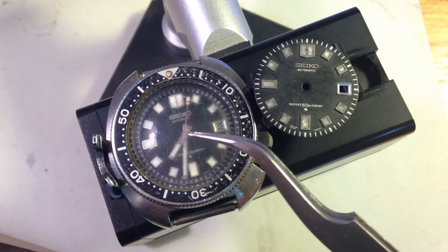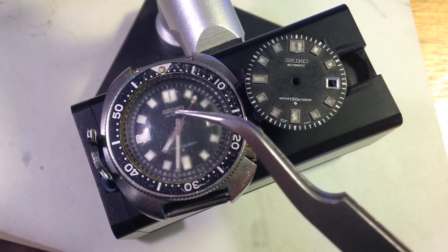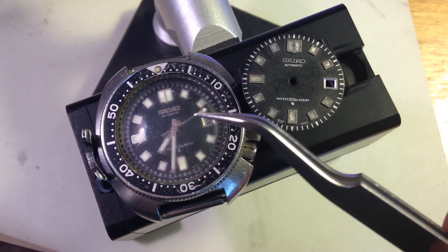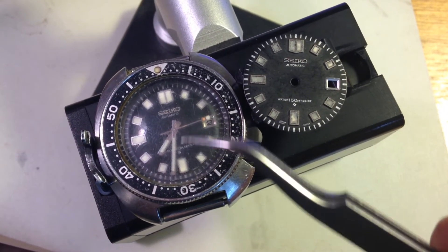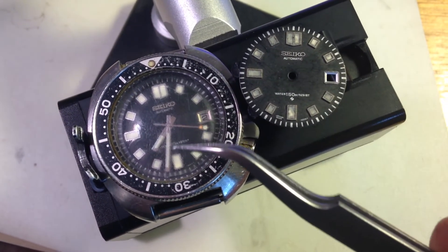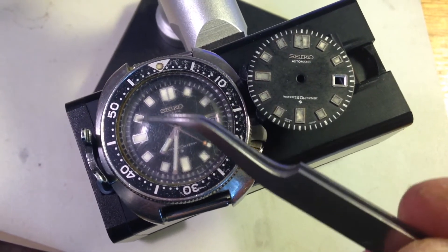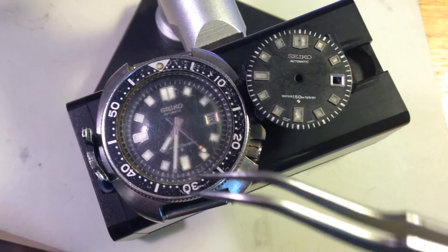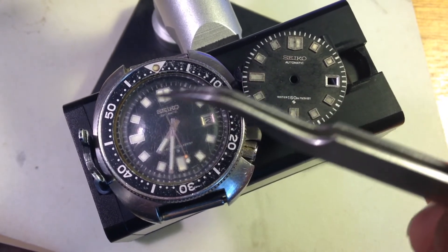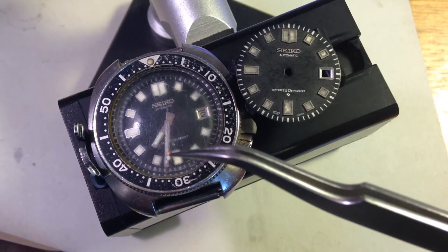What happens is the moisture gets in and then it condenses on the underside of the crystal. The closer the lume is to that moisture on the inside of the crystal, the more quickly it goes black. So the sweep hand will go black first, then the minute hand will start going black right in the center because moisture wicks in from the middle, then the hour hand goes black, and then the dial starts to go.